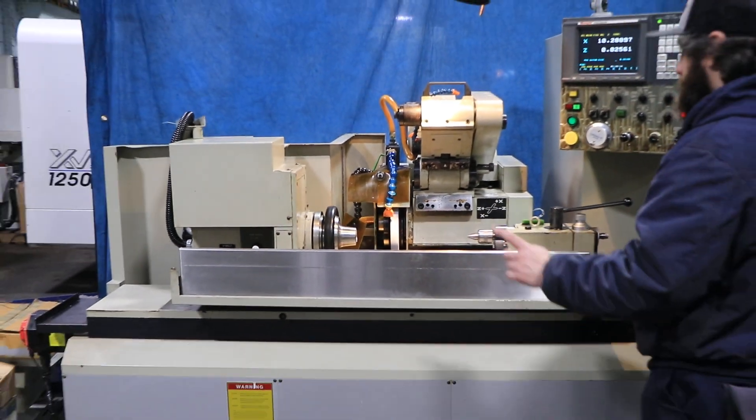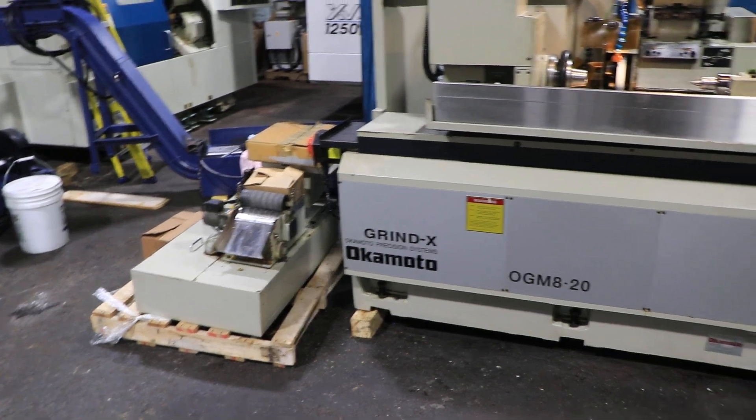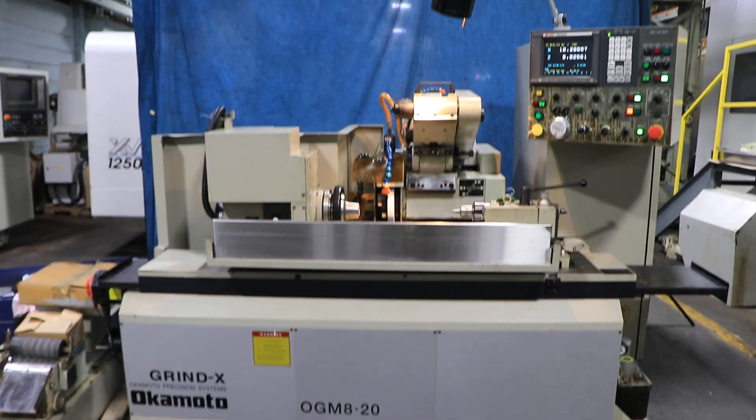The machine is equipped with a cooling system. It is presently wired 220 volts. It can be seen under power here in New Jersey. Thank you very much for watching.